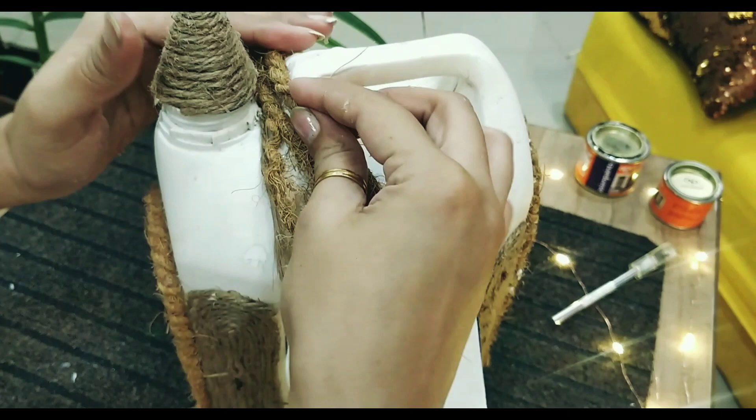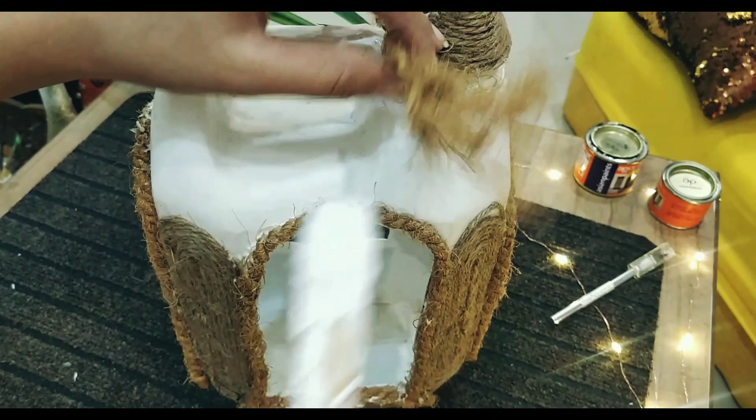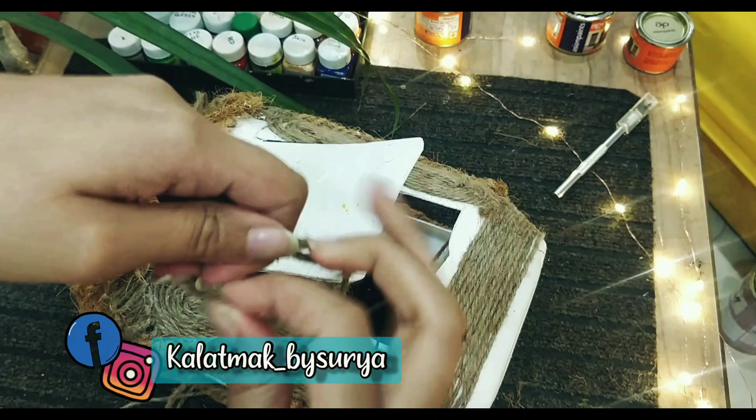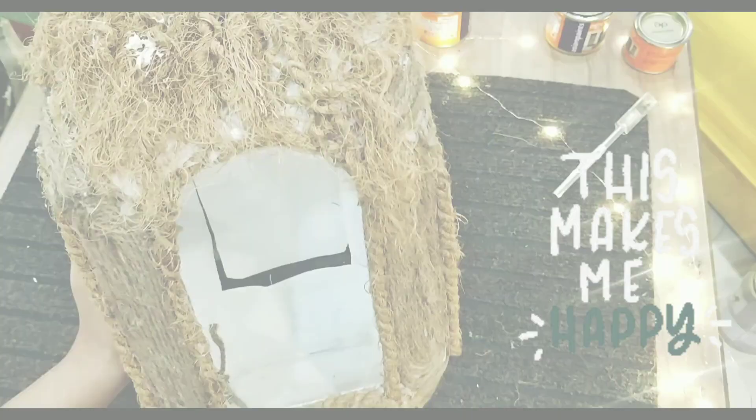Guys, like I always say, there is already so much plastic waste around the earth, and by using and recycling them, we can do a bit. If you make similar things, do share it with me on my Facebook and Instagram handle — I would love to see what you made out of it. Finally, coming back to our bird feeder, I guess it's almost ready. Please do not forget to hit that like icon.